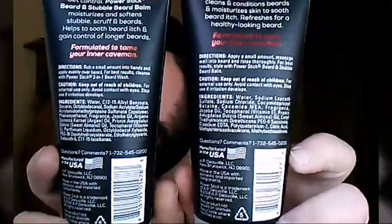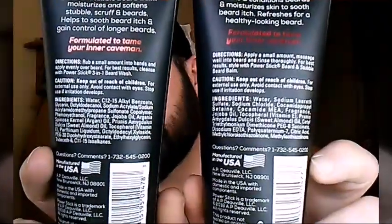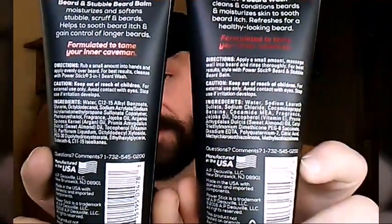If you look at the back of these, of course it's got the long botanical or scientific names for the ingredients. I do understand the jojoba oil, vitamin E, and sweet almond that's in there — both of these have that. The balm here does have the argan oil as well.